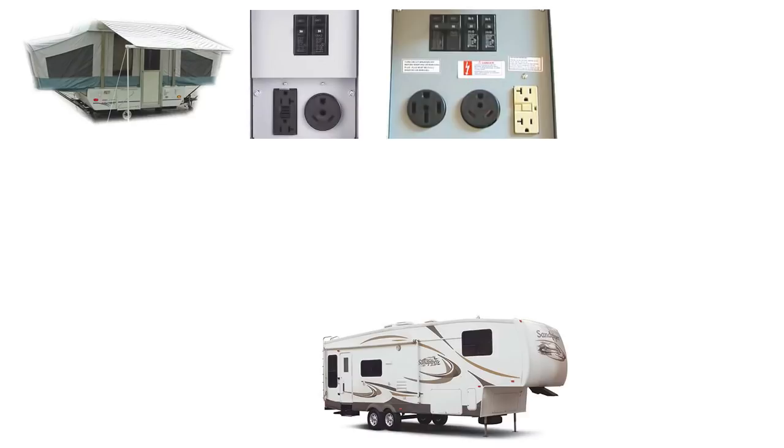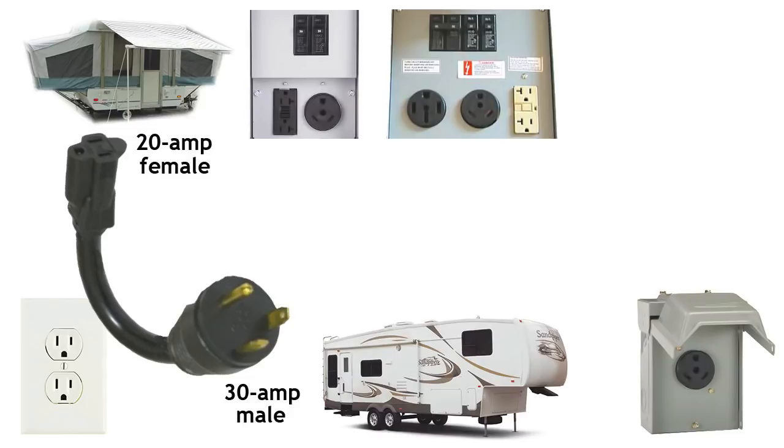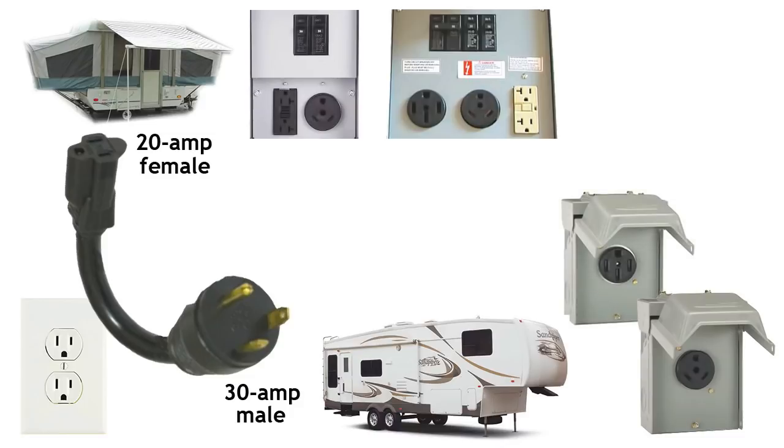We've already shown you how to step any RV down to a 20 amp plug to plug into a regular household outlet, but we have occasionally stayed at parks with only 30 amp outlets. If your RV has a 20 amp plug and you want to stay at a park with 30 amp outlets only, you'll need to step up to a 30 amp plug. In nine years of full-time RVing, we've only stayed at one park that had only 50 amp outlets, but if you find yourself there with a 30 amp plug, you'll need to step up to 50 amps.